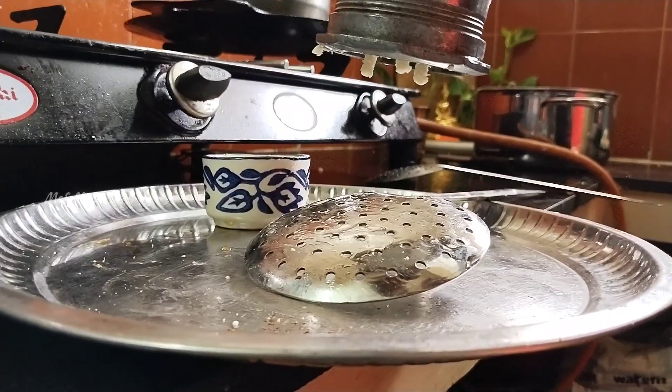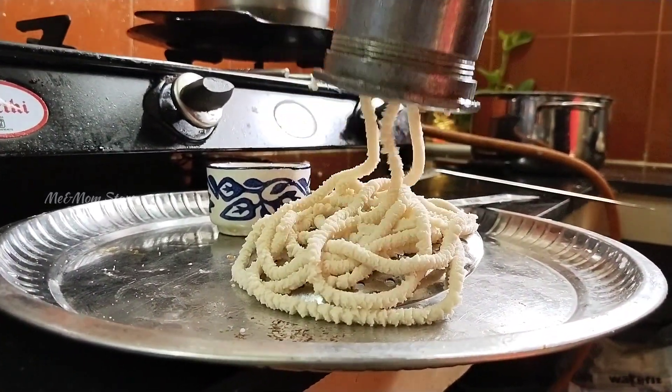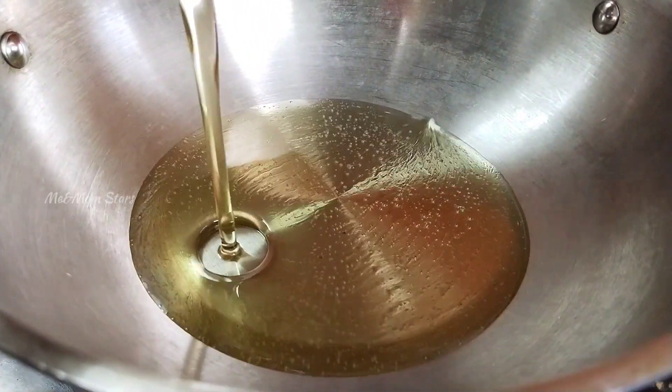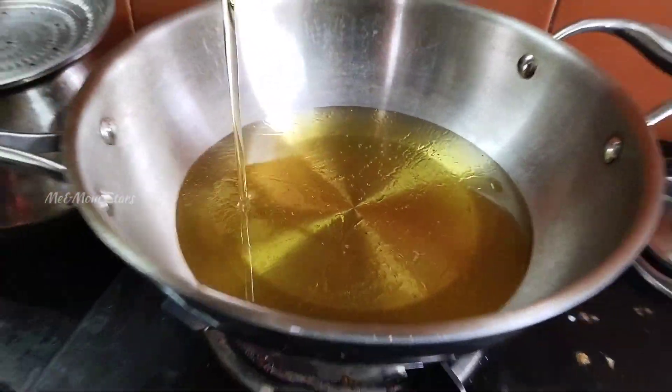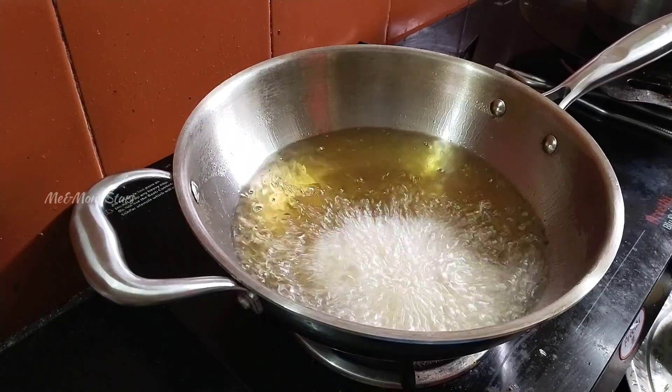If the mouth is loose, please check the mouth. You can use the mouth to put the mouth in the middle flame, in high temperature. If you want to make a medium heat, you will need to make a medium heat.